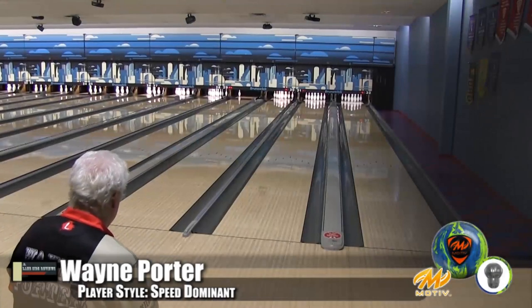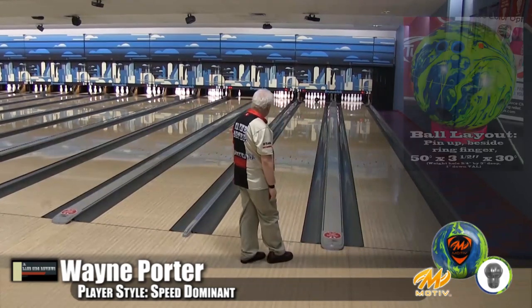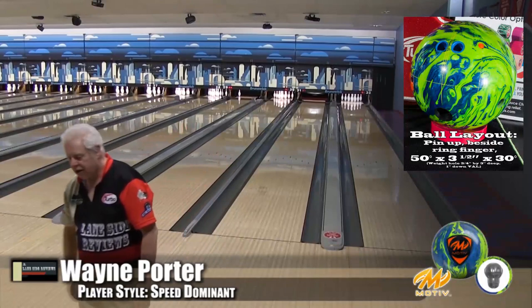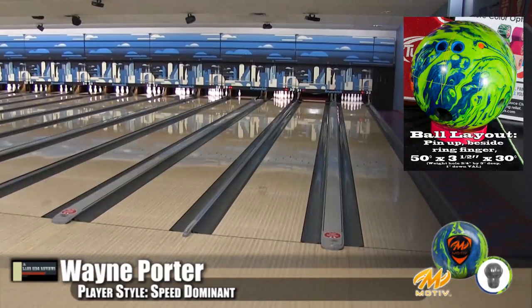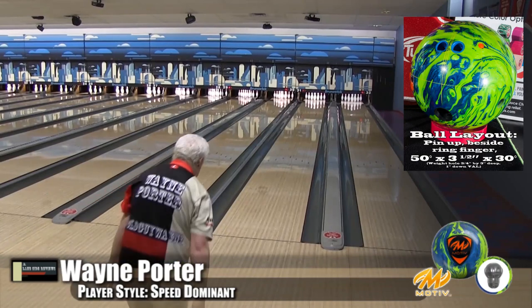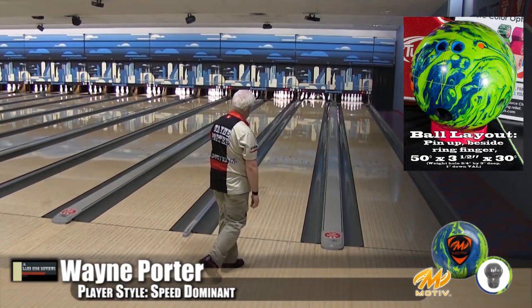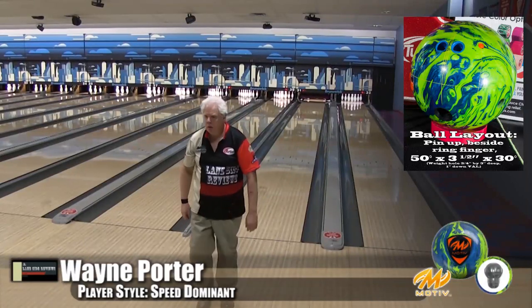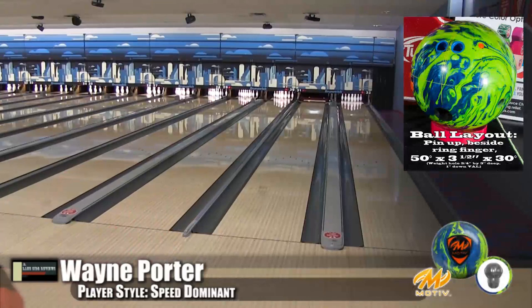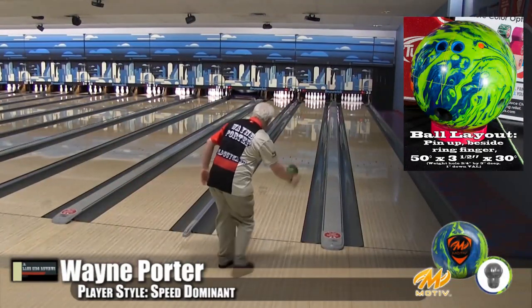Alright guys, here's Wayne Porter, our speed dominant player. He's bowling on a modified Main Street oil pattern. He was dancing a lot when we were doing these shoots — I don't know if he was just happy to get back out bowling because of the hiatus we had. We were four weeks without an oil machine and it made us delay on this ball. I'm actually glad we delayed a little bit, because we were able to compare it to the Forza SS that's coming out, and we saw two very different reactions.